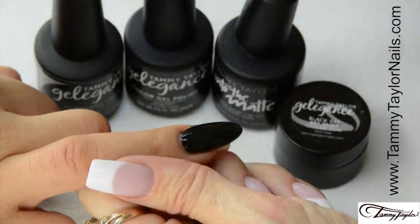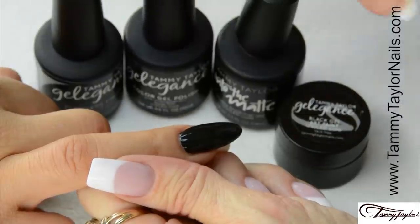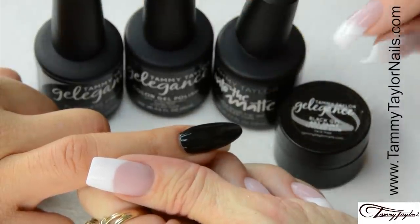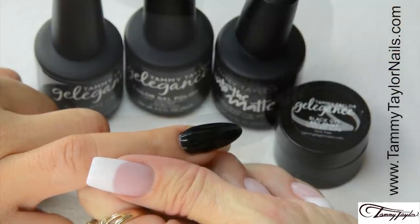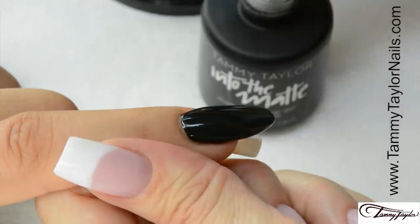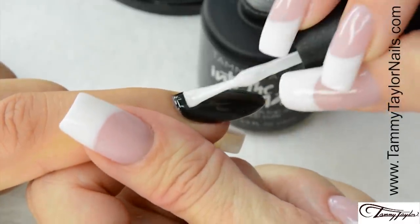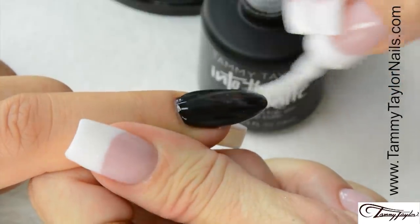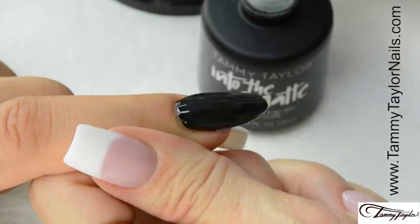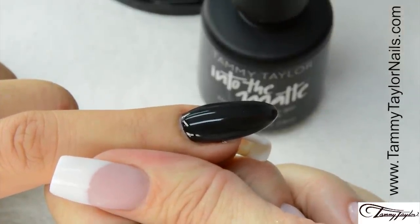Now I will be doing the black patent leather French with Gel Against Gel Polish. I already applied Feroche Black Gel Against Gel Polish, and you can also do this technique with the black gel art paint. Apply Into the Matte Top Gel liberally over the entire nail. Cap the tip. Cure 30 seconds in the Mighty Mini LED, or 2 minutes in a UV.